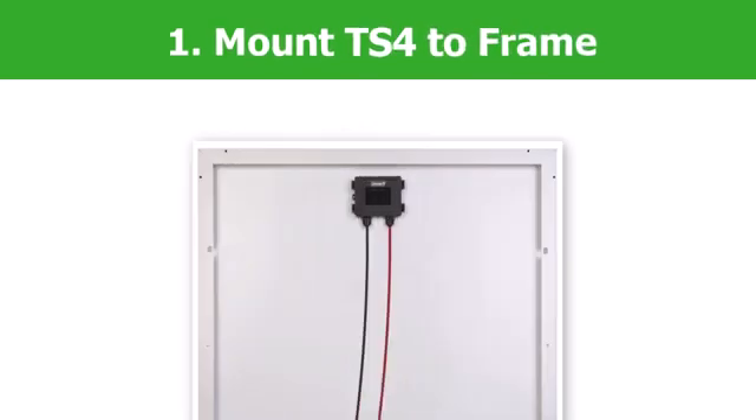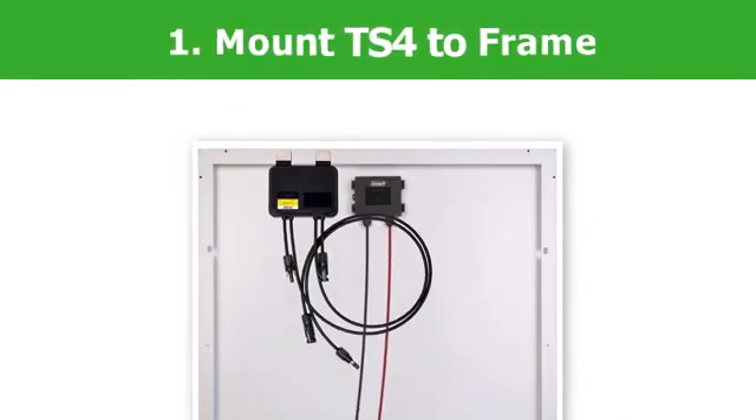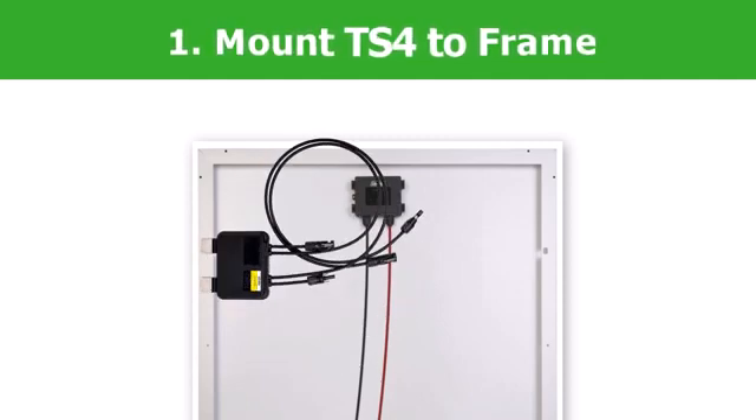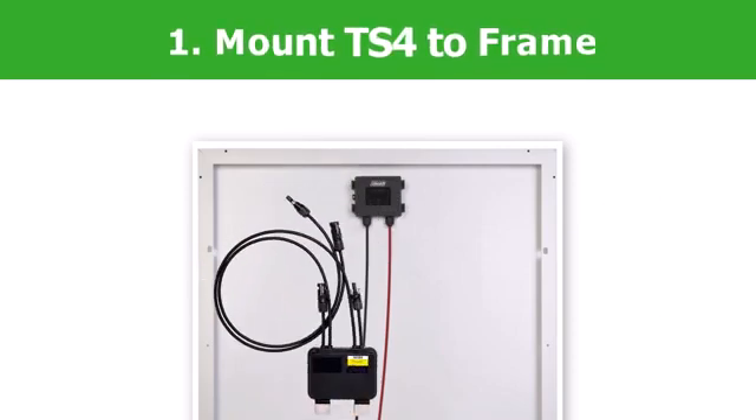Step 1: Mount the TS-4 directly to the solar module frame. The TS-4 may be mounted on the top or the sides of the solar module. Do not install the TS-4 with the wires facing upwards, as water intrusion could occur.